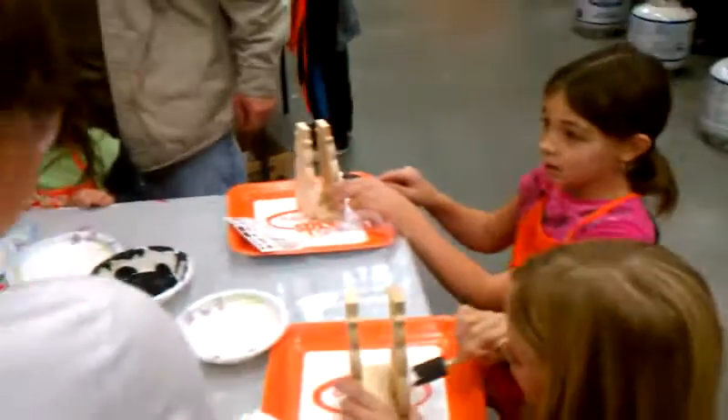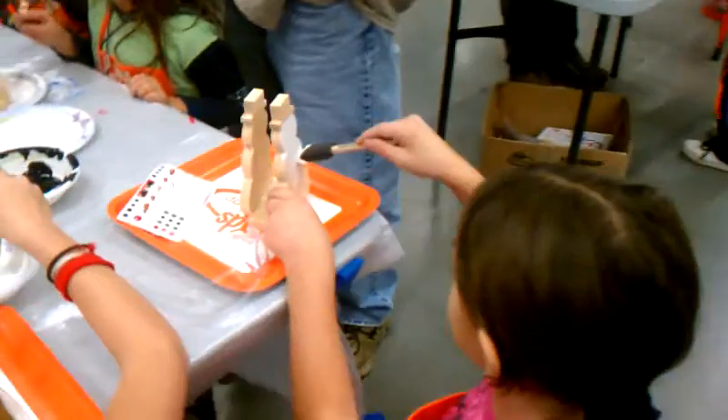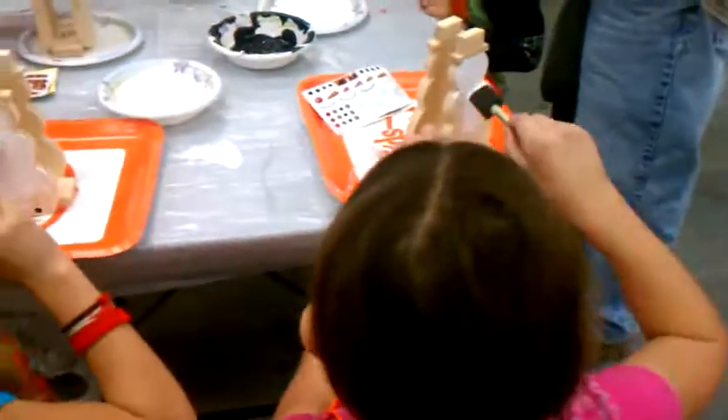And then we got Anna. And Anna is painting her snowman. And it's white. Amazing.